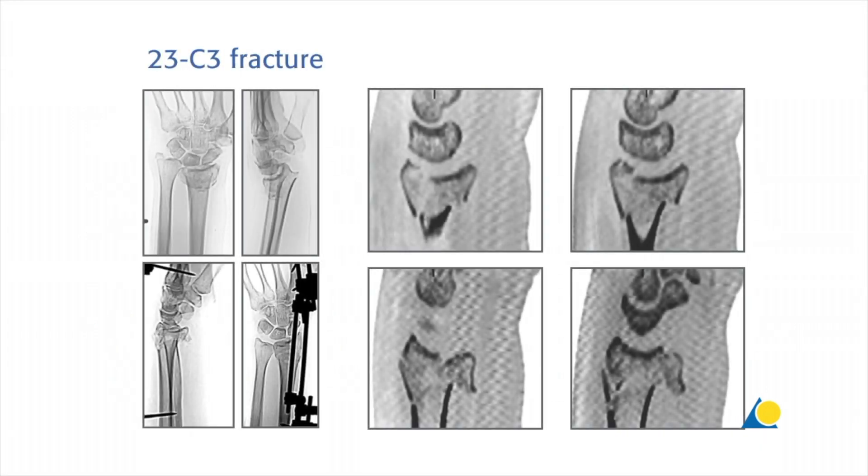This is an example of a complex distal radius fracture. An external fixator was mounted and a CT scan was performed. It can be seen that some fragments on the volar side could not be reduced under traction. Therefore, a direct approach to the volar fragment is needed.